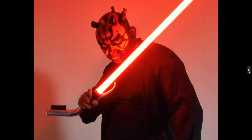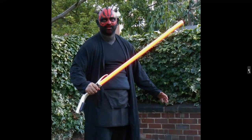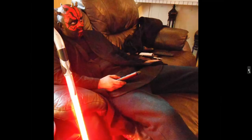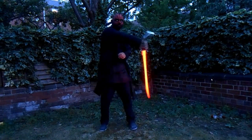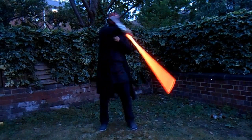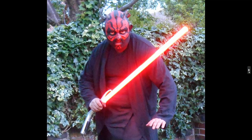I think the Darth Maul makeup is better than the lightsaber! I tried making a meme out of that - 'after a hard day's killing and you like to kick back and watch TV.' It was about dusk when I filmed, if I remember rightly, so it wasn't dark - just starting to get dark.